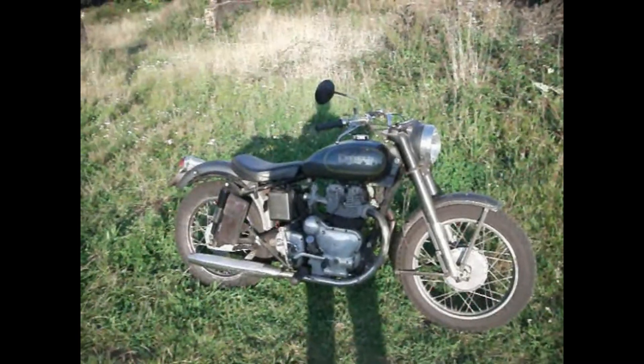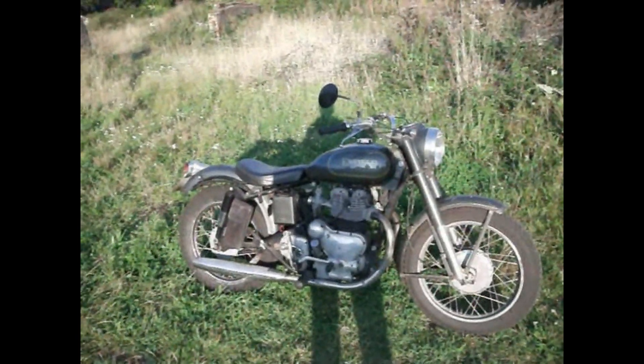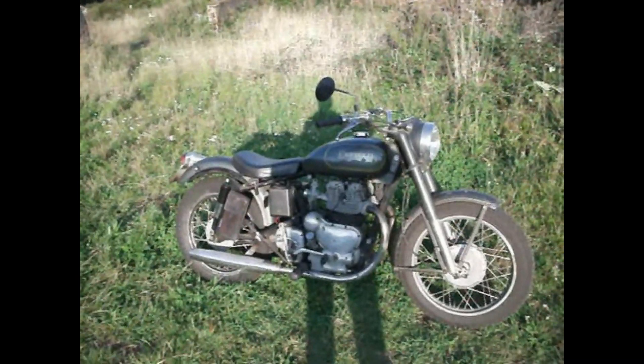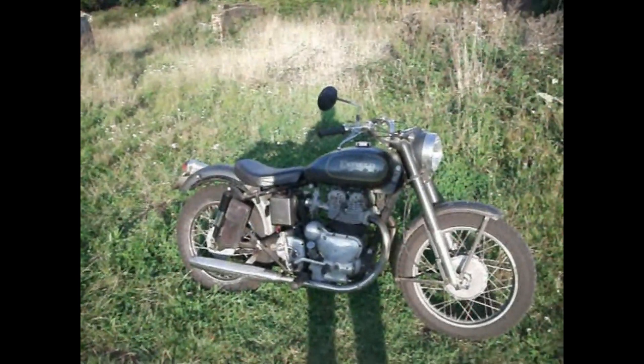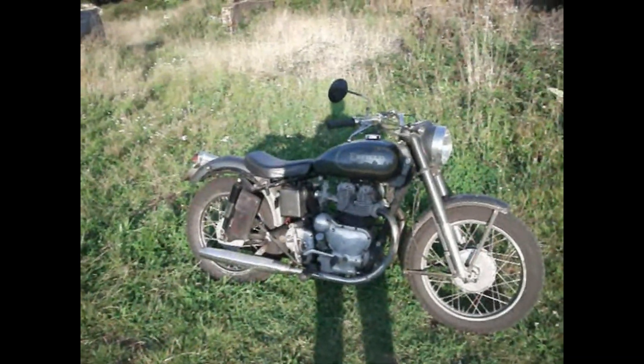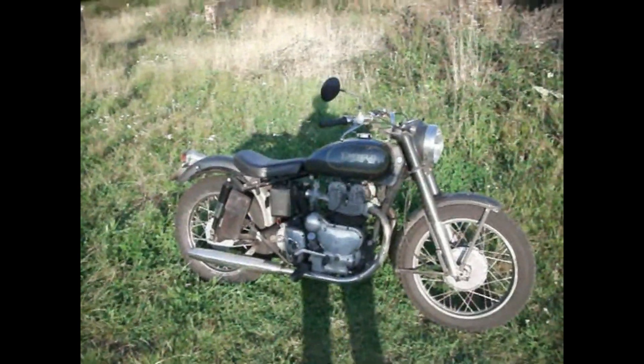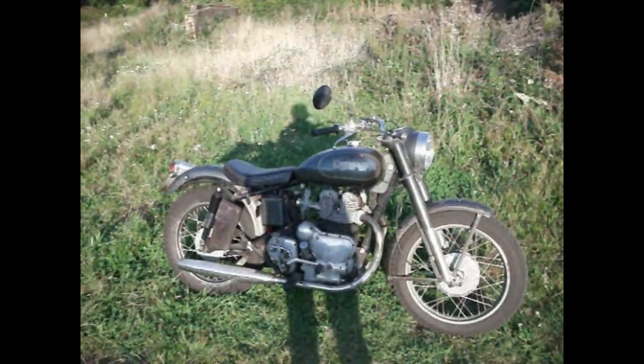Even this one — even when it was running — the coil would be getting hot all the time. But anyway it let me down, and I had to get the AA guy to take me to a friend who sorted me out with another coil. But it's all aggravation, isn't it — all part and parcel of having old British bikes.